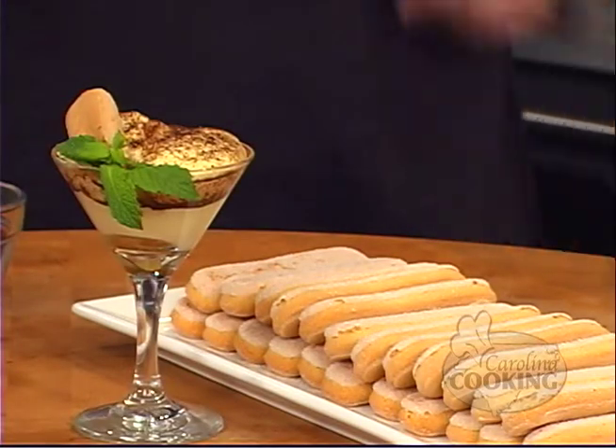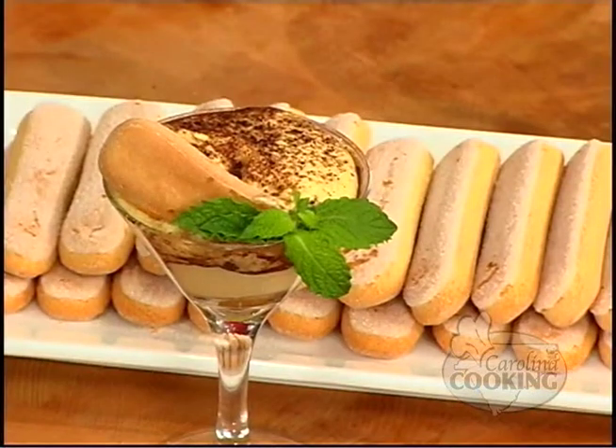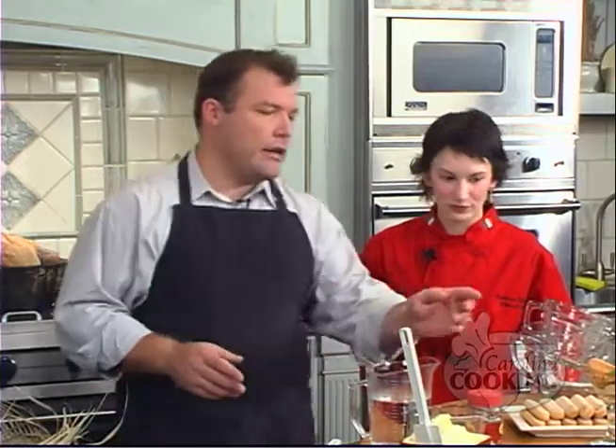Joining us today to whisk me into shape is the executive chef here at the Hadco Viking showroom, Chef Suzanne Dillingham. Glad to have you. Thank you for having me and for letting us use your wonderful kitchen — this is where we shoot Carolina Cooking. Today we're making tiramisu. That's right — which translates to 'pick me up,' because there is espresso in it.